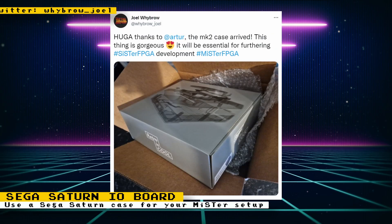Joel Widebrow, who's developing an IO board that can be housed in a Sega Saturn case, has obtained a replica case for MK2 Saturns. Originally the IO board was designed for early Saturn cases, for which replica cases aren't freely available. So it was suggested by the community that it would be better to use MK2 cases, which you can easily purchase third-party cases for. Using third-party cases will avoid damaging original Sega Saturn cases. Joel Widebrow calls this IO board project the Sister FPGA.